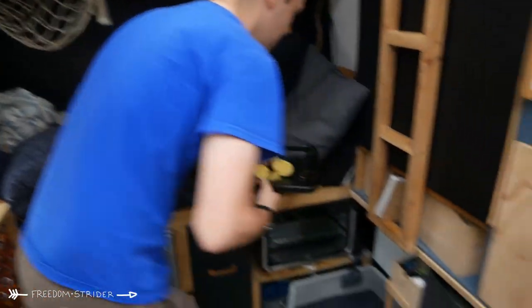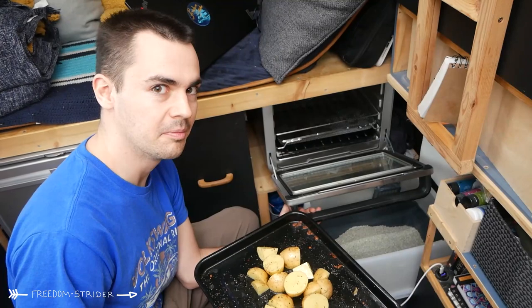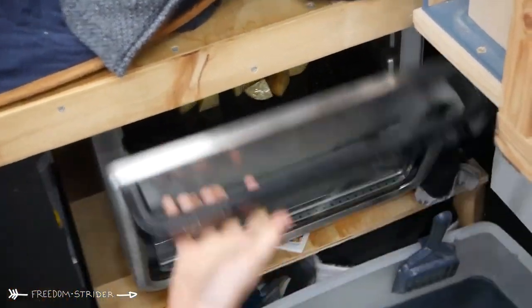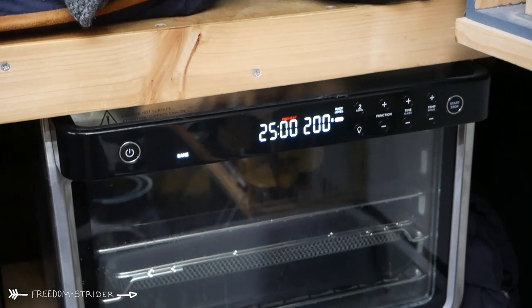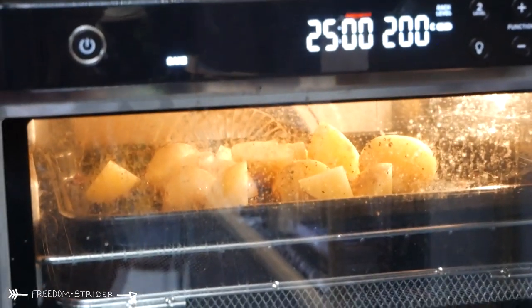Right, 3000 watt inverter on. Oven tray. Oven reveal if you haven't seen it before. Oven on — 25 minutes at 200 degrees, that seems about right. And away we go. Good luck little potatoes.